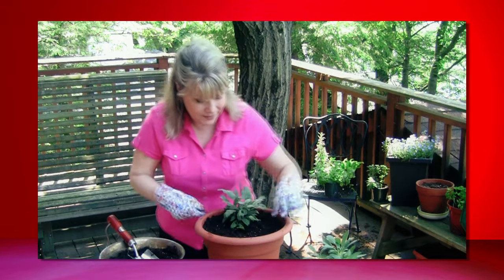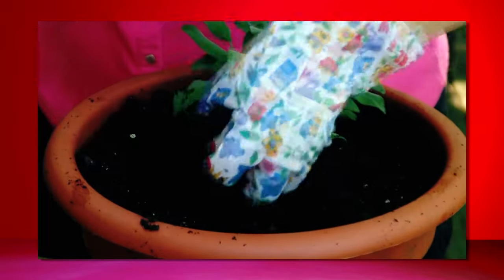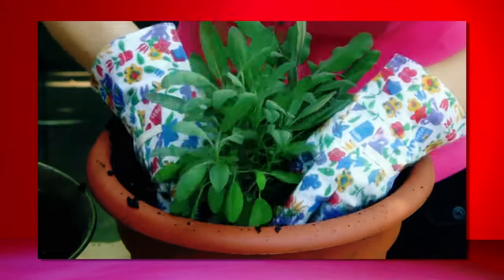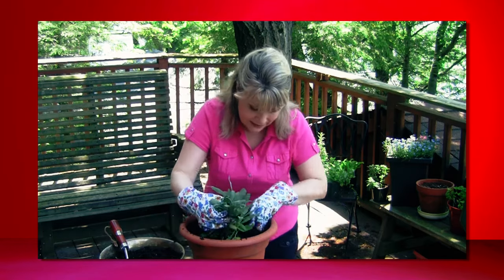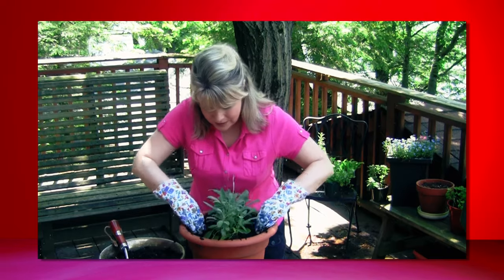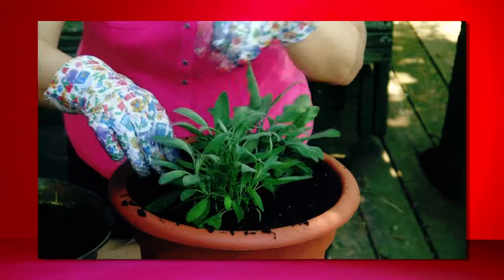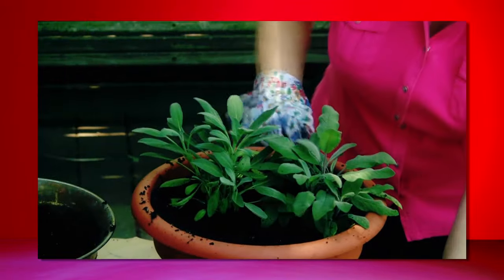Let's put in my regular sage — I'm going to make a hole. This smells so amazing, I do wish you could smell it. With sage, you do want a lot of sunlight, but it does like to be kind of dry. So if you're someone who goes away on the weekends a lot or travels, sage is a good one to grow. And we'll get back to cooking.